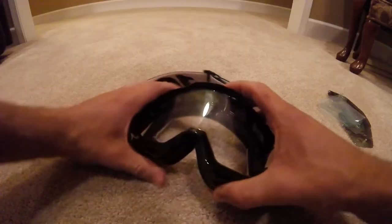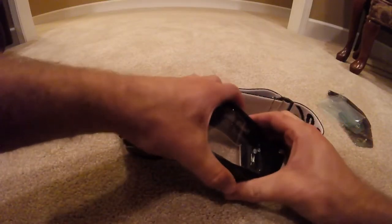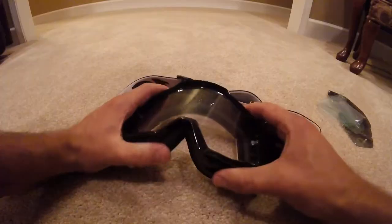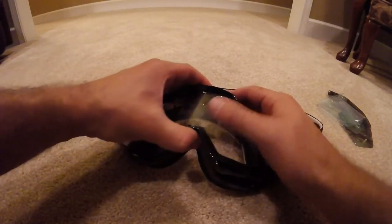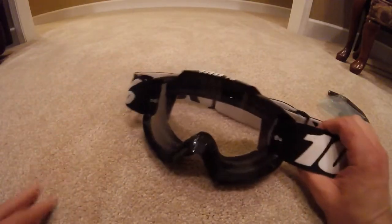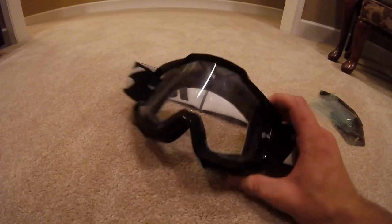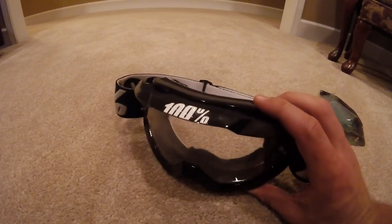The top went on a little bit easier than the bottom did. And there you go. Of course you want to wipe off all the fingerprints before you use them. And that's how you change 100% goggle lenses. Thanks for watching!